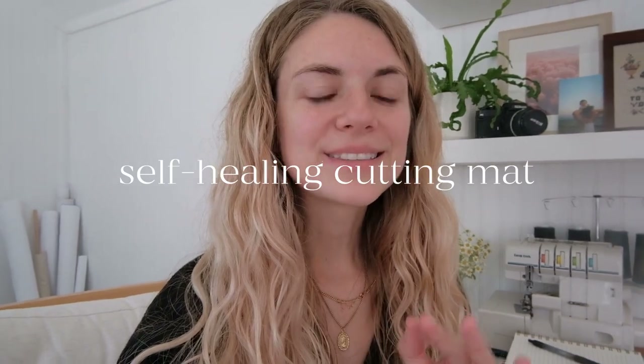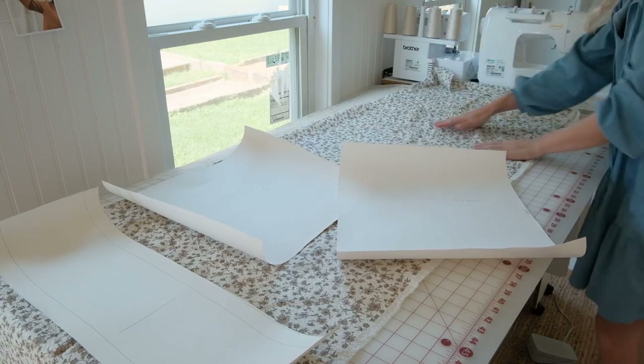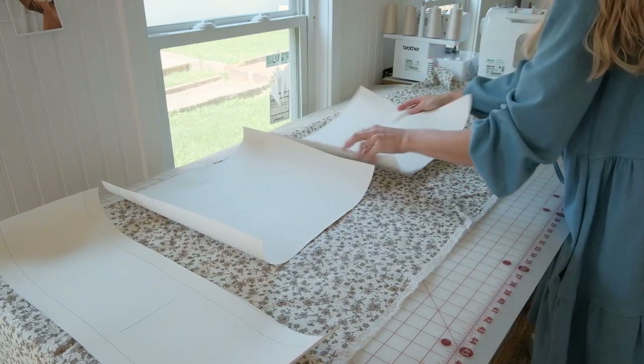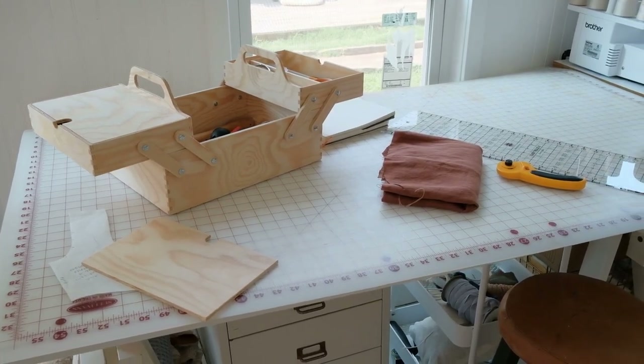A cutting mat usually goes under the radar, but it is so important to have when you're cutting out a pattern or cutting long lines of any fabric. A self-healing cutting mat is a necessity. I keep mine on my IKEA desk and it just stays out all the time, but you can roll it up and keep it in a closet if you're working at a kitchen table or on the ground. A cutting mat is not too expensive — you can get them on Amazon or at your local fabric store. I love how the ruler is laid out so I can double-check my measurements. Invest in a good cutting mat; it will last you forever.